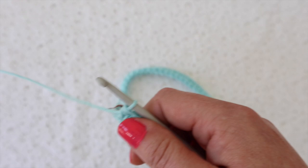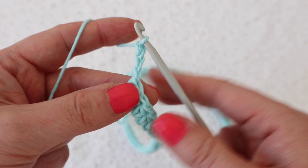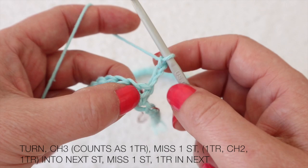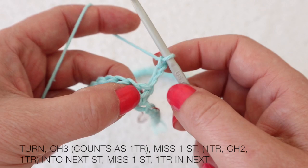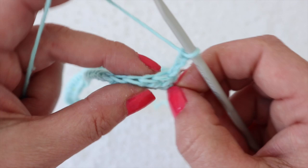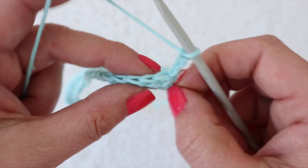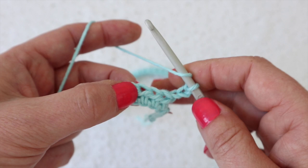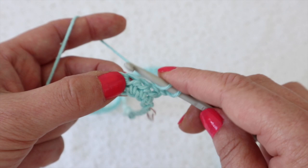Now I'm going to go on to row two. We're going to chain up three — one, two, three — and that's going to count as our first treble of the next row. Turn your work. Because this chain three counts as our first treble, it belongs to that first stitch. So we're going to skip the next stitch and into the next stitch we're going to work one treble, chain two, one treble. That's one double crochet, two chain, one double crochet in US terms — creating a V stitch.